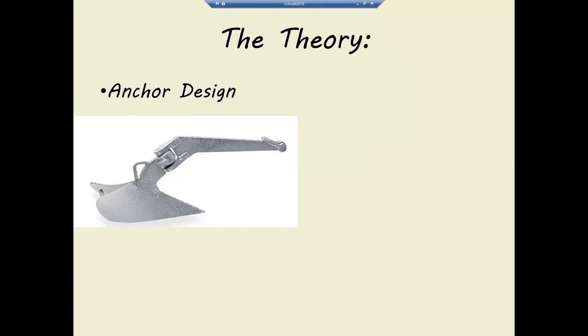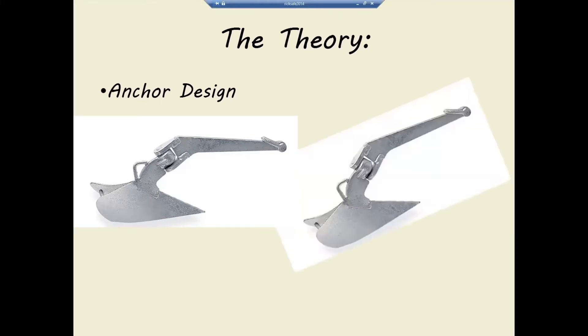So, anchoring theory. This is probably the most important single item to understand: the angle between the shaft and the plow on these anchors is typically about 25 or 30 degrees. They're designed to have the shaft pulled somewhat parallel to the bottom so that the plow digs itself down into the mud or sand. However, if you pull on that shaft at an angle of about 30 degrees, the plow is no longer digging into the bottom — it's just sliding across it.